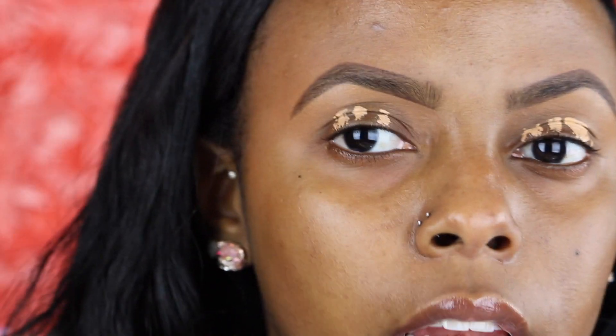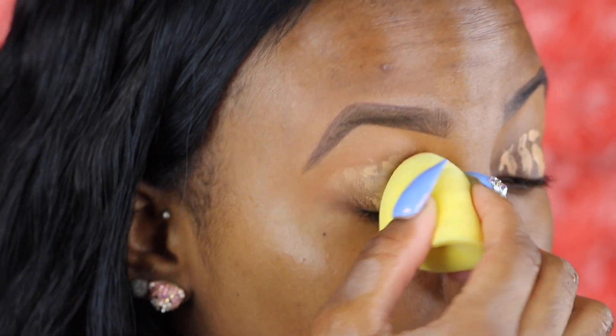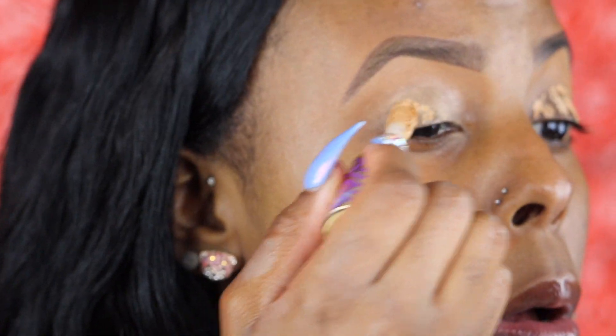I'm going to blend it out with a damp clean beauty blender — you know, it's fresh, but I don't like this little thing I got from Walmart. I don't like that it's fresh at all. So I'm just going to blend it out with my finger instead.